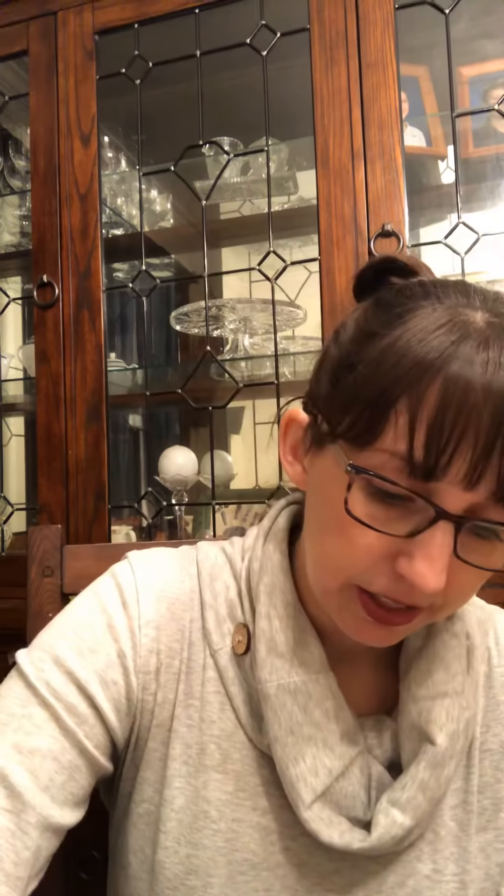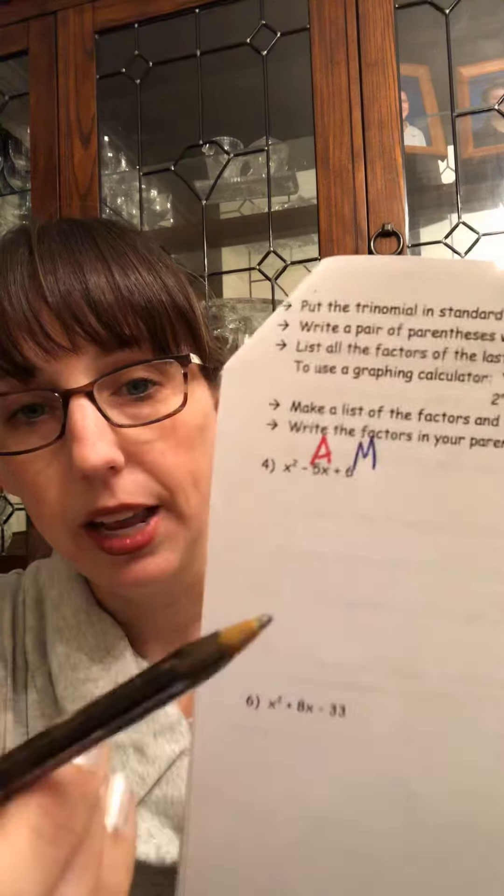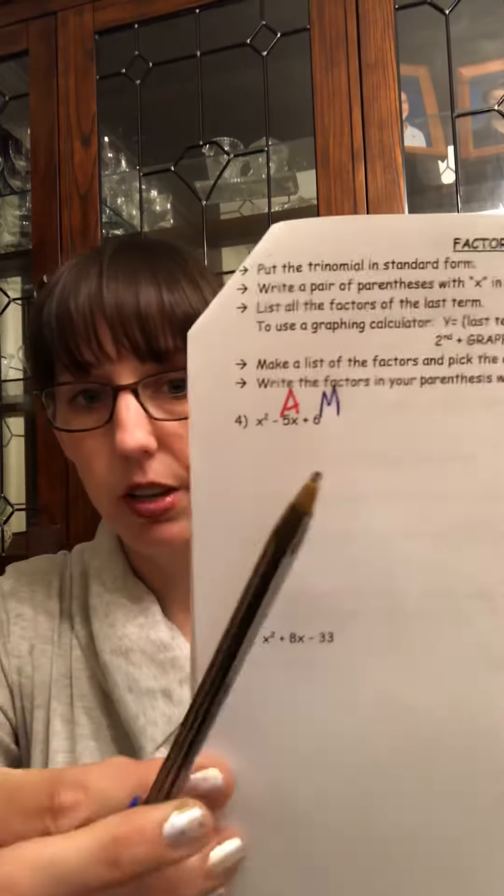If you look at the next page, page 7, we're doing the trinomials — I call them the AM, the add and multiply, factoring ones. So you ask: is there a GCF? For choice one you have 1x squared, a 5x, and a 6. I don't have a GCF with any of those numbers or variables. So because I don't, I have to figure out what adds and what multiplies. We write an AM on the top: what adds to get negative 5 and multiplies to give me a positive 6.